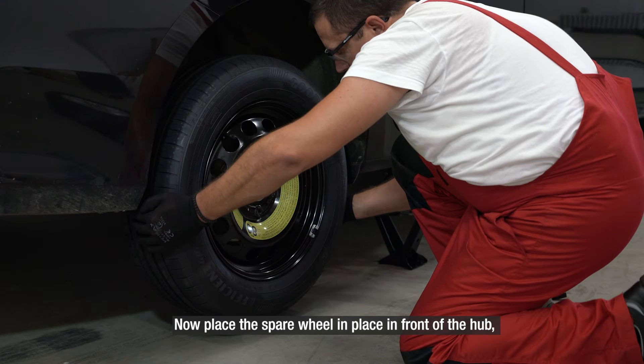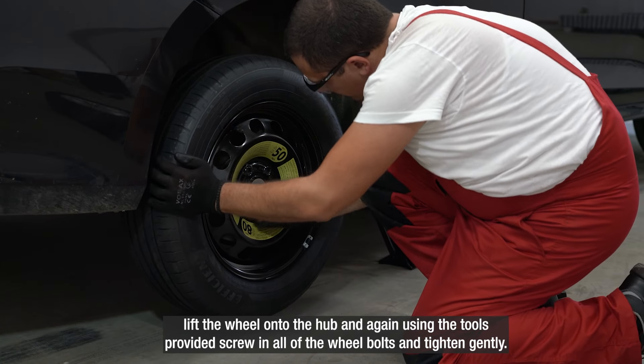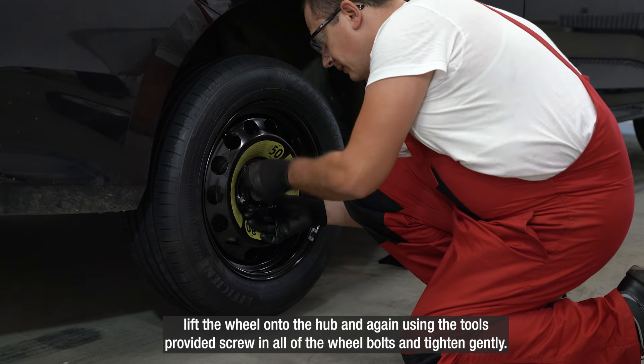Now place the spare wheel in place in front of the hub. Lift the wheel onto the hub and, again using the tools provided, screw in all of the wheel bolts and tighten gently.